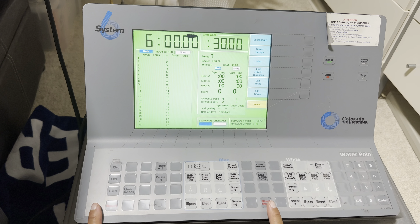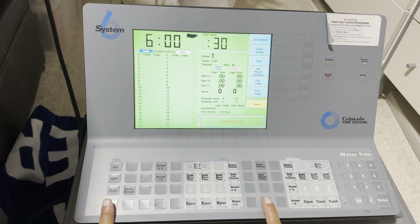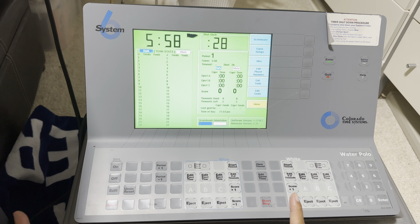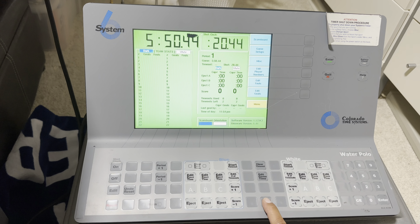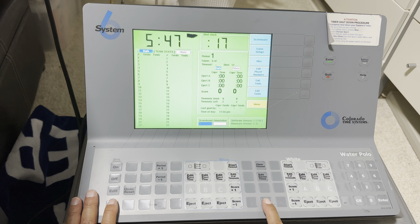You want to have your fingers on the Start and Reset button, so when the game starts, you wait for the sprinters to come together, and when one team gets possession, you press the Start button. You wait till the referee blows the whistle — that's usually a regular foul — so when he blows the whistle, you press Stop.